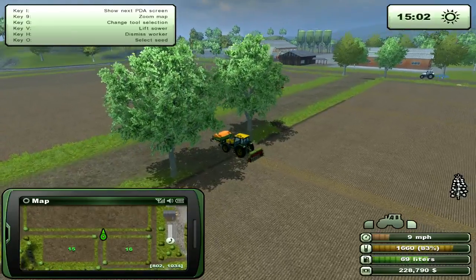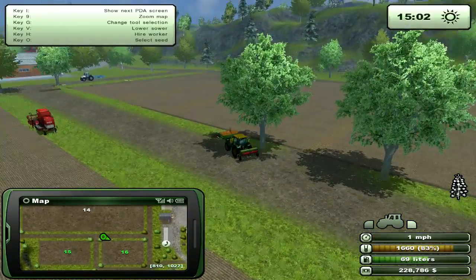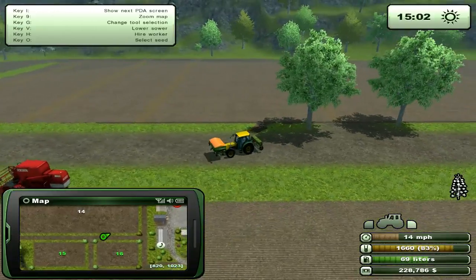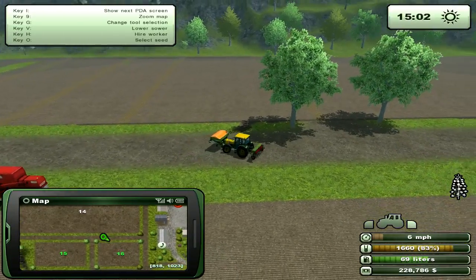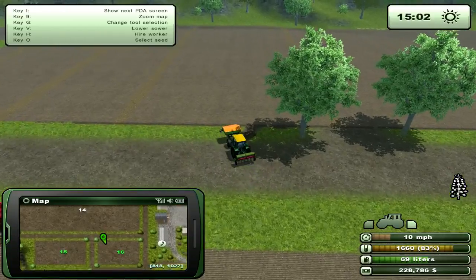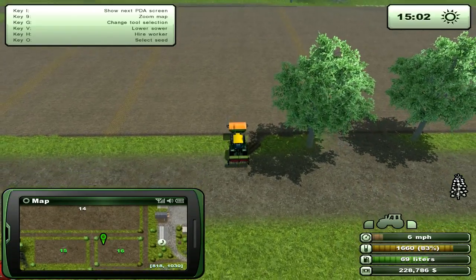Then we'll harvest and see how much it puts in the combine from just the one strip. I was going to put one down — fertilized while being laid down.